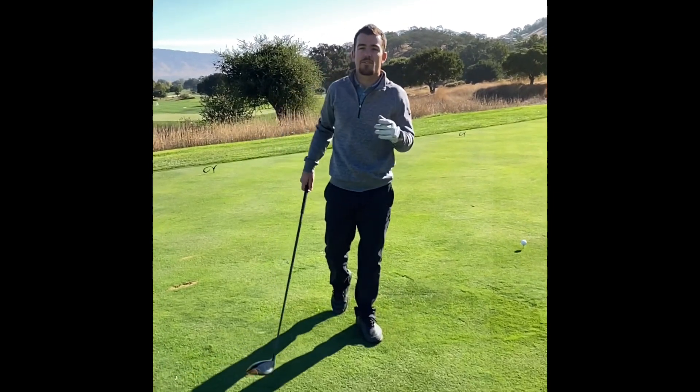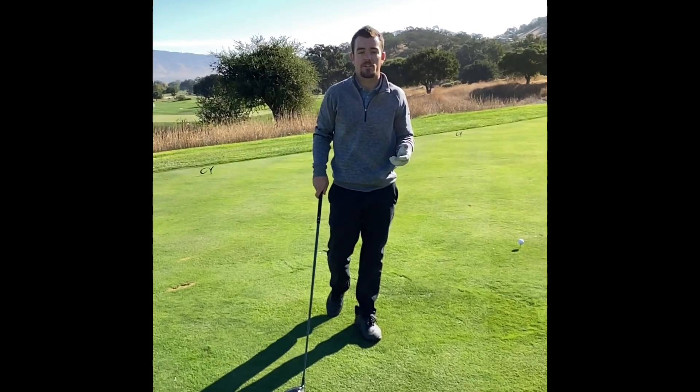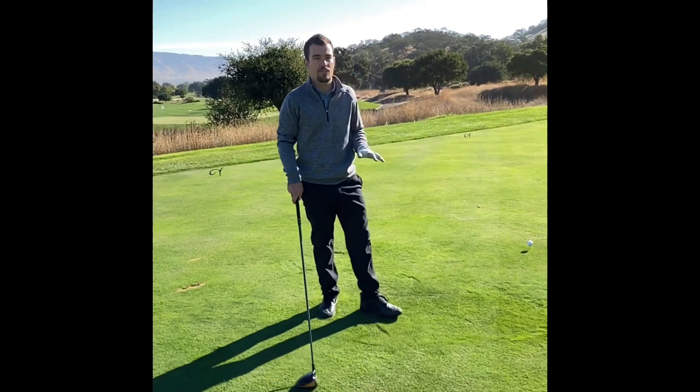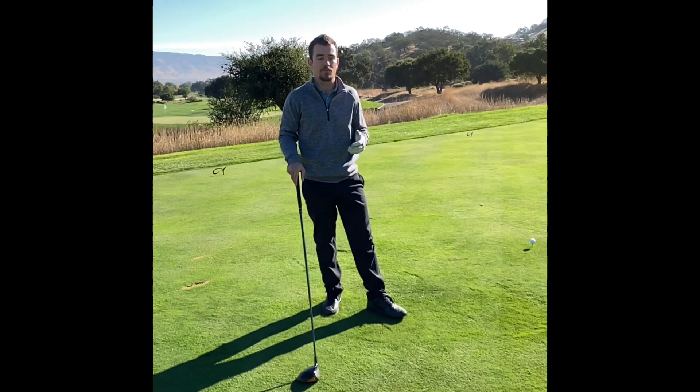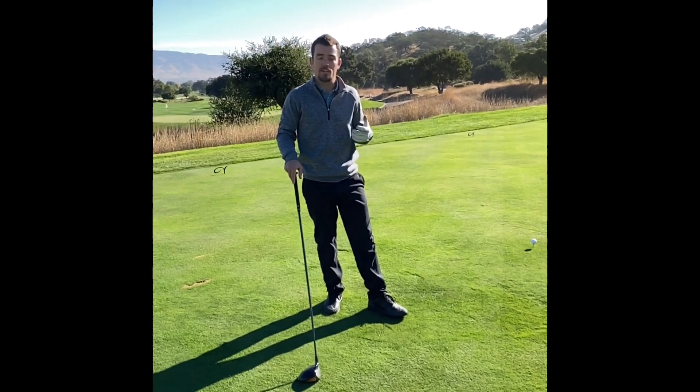Andrew checking in this week and I want to go over some pace of play pointers while you're out here on the golf course. I'm on hole 15 on the tee, and one thing to take note when you're on the tee box, especially if you're playing with a foursome, is play ready golf.